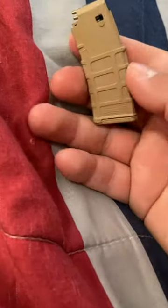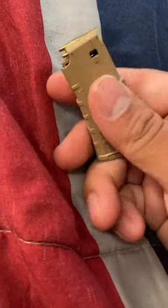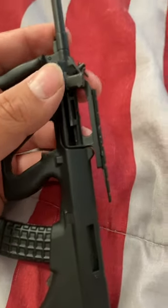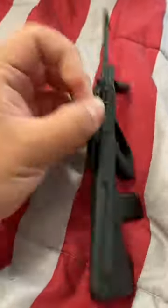Hello everybody, Buenta Productions here. Today we're going to do a quick review of these two goat guns that I have: the mini bullpup, which is basically just a small Steyr AUG, and a mini AR-15.